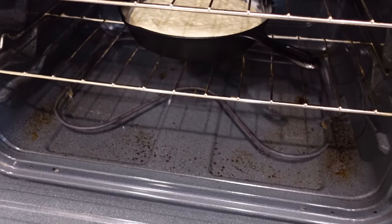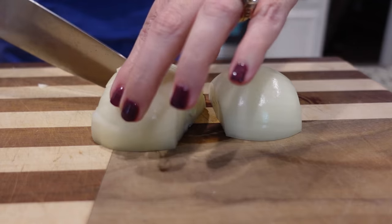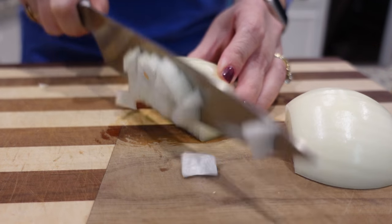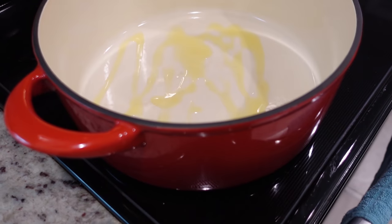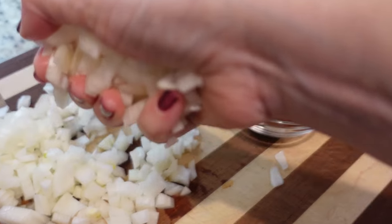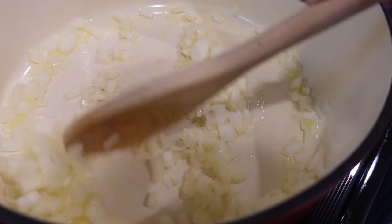I'm going to heat up this Dutch oven to about medium high heat, and while I do that I'm going to chop up some onion. Let's add about a tablespoon, maybe two, of olive oil to the bottom and we're going to just sauté and soften up our onions. This will probably just take like five minutes or so.